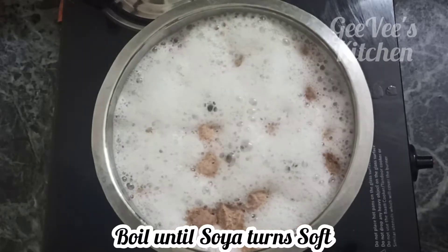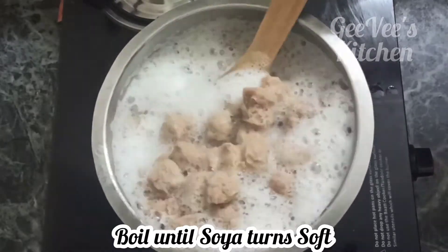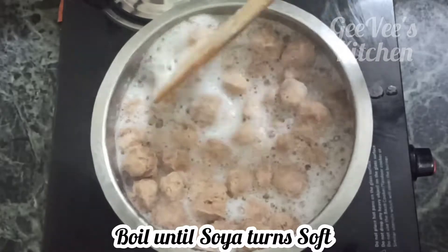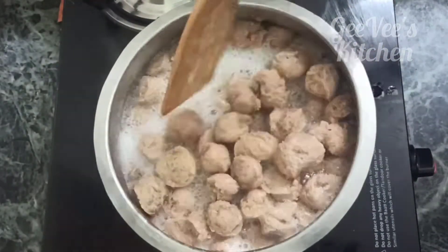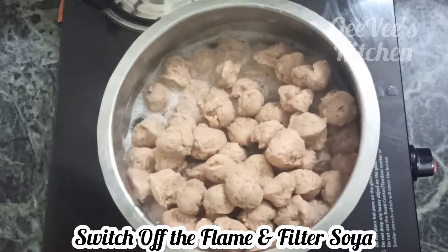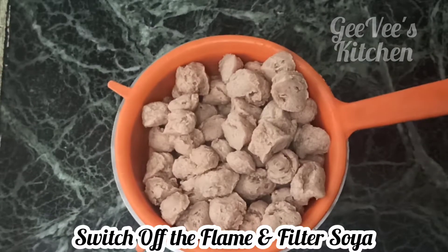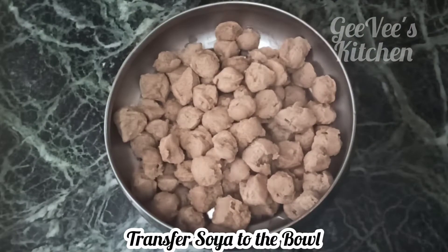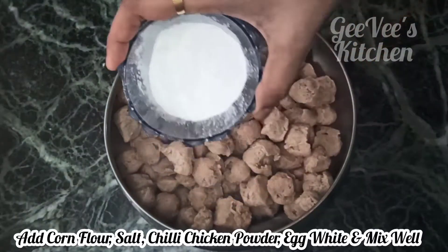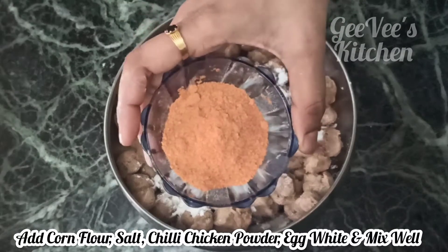The soya is soft. When you transfer it, add cornflour and add chili chicken powder.